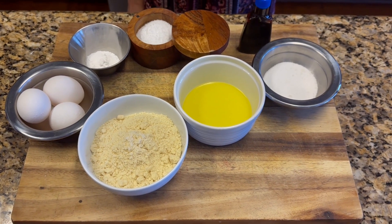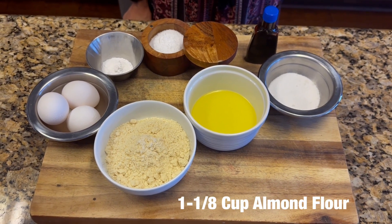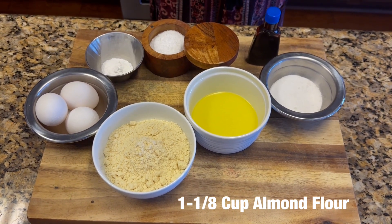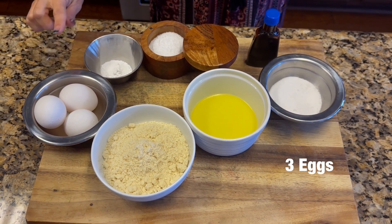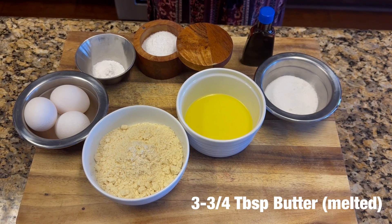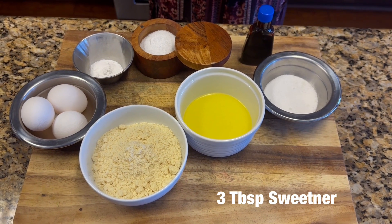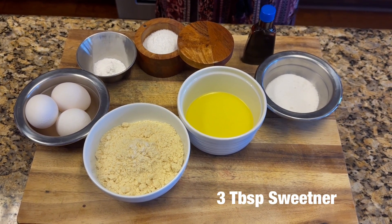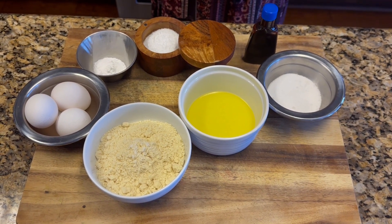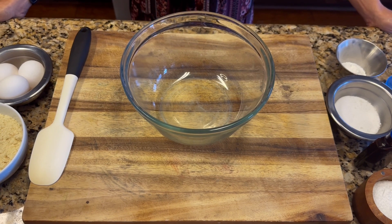Let me start by giving you the ingredients you'll need to make your bread, because you will need to make your own bread since regular bread is very high in carbs. You'll need: 1 and 1/8 cup of almond flour, 3 eggs, 2 and 1/4 teaspoons of baking powder, 3 and 3/4 tablespoons of melted butter, a pinch of salt, 3 tablespoons of sweetener — in this case monk fruit, but you can use allulose or any substitute you prefer — and a tablespoon of vanilla.